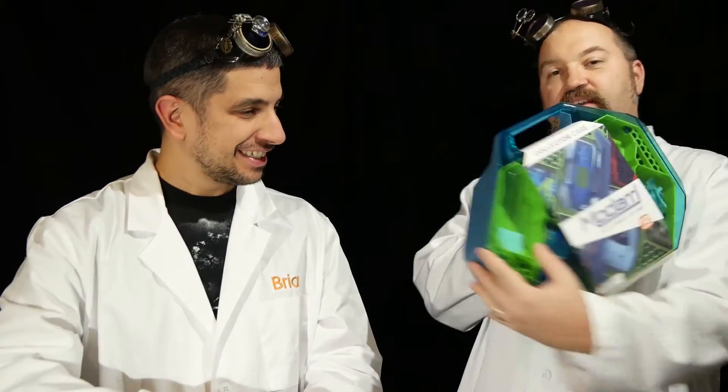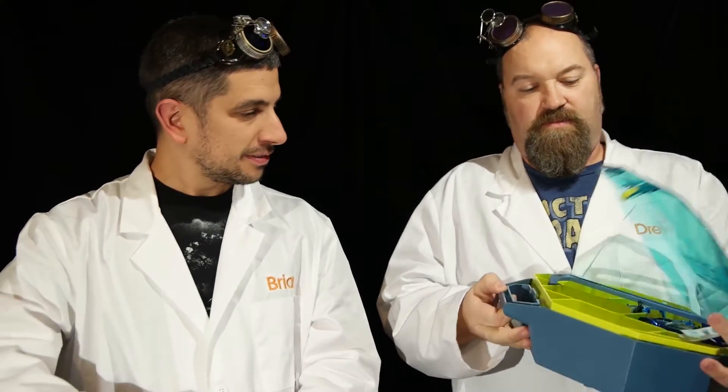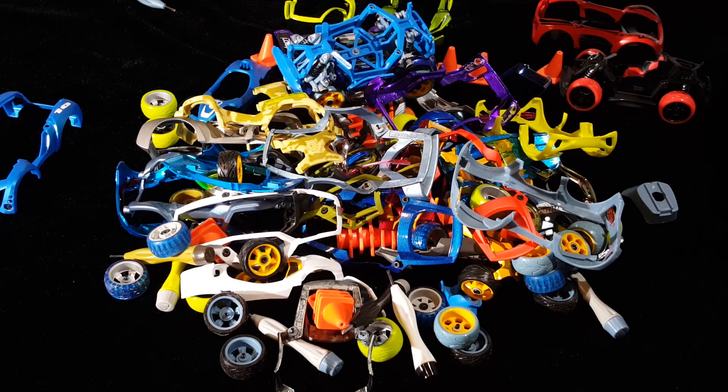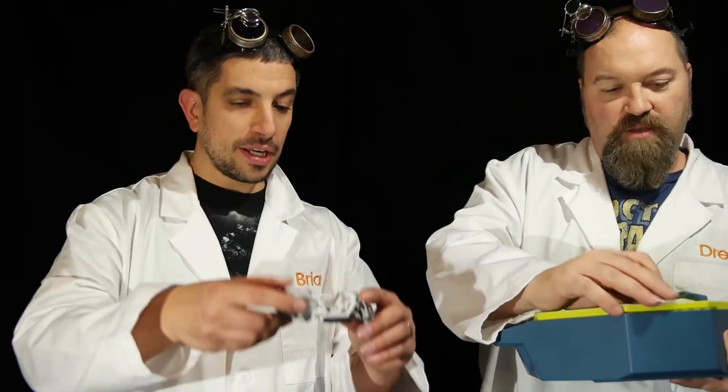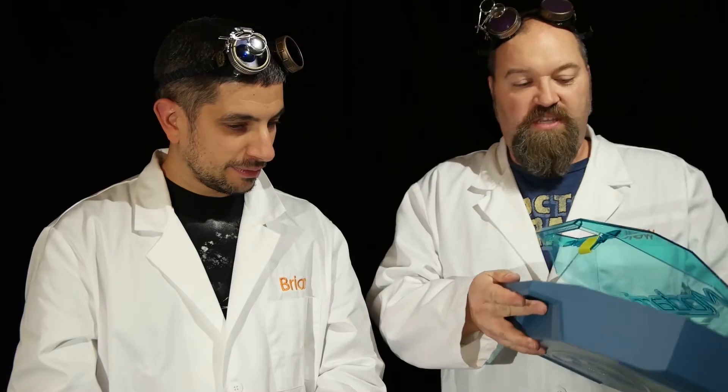These frames are awesome — they're actually metal. The rest is plastic, but this is a nice strong metal frame. In addition to the three-pack, I've got a surprise: the Modari collection carry case! Inside we've got more cars, more frames, more pieces. You can see the frame with the independent suspension up close. More cars — oh my gosh!